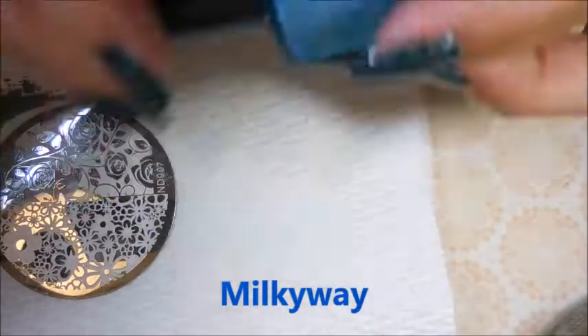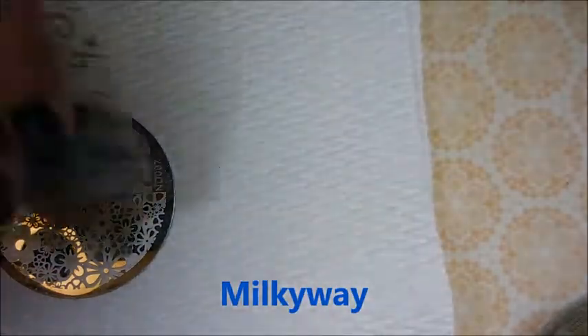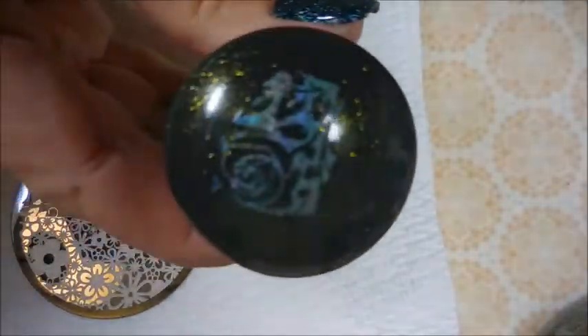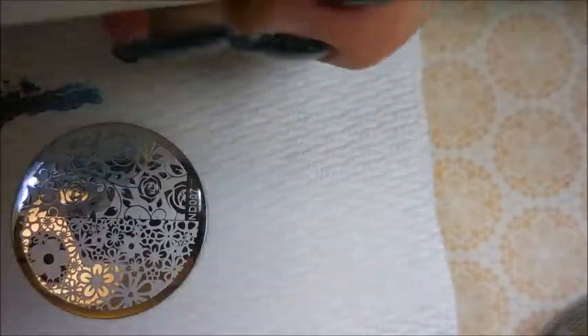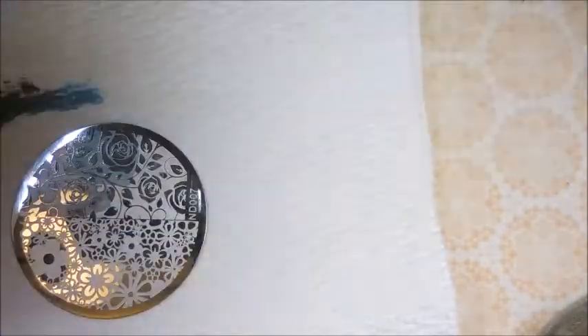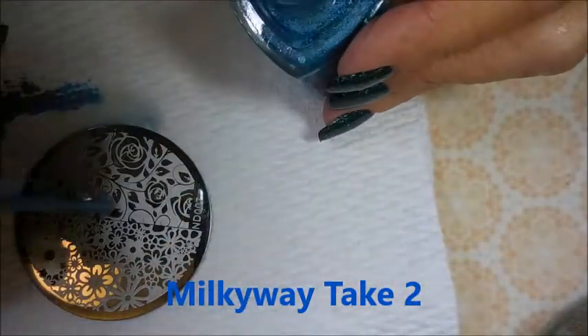Next we're going to do Milky Way, and I'm just going to pop on through these because there are quite a few of them for me to test and I wanted to show you all of them today. Dropping the stamper and that one didn't do so well, so we're going to give it another go. I mean it shows up really well but I didn't get over the white. So we're going to do Milky Way, take two.